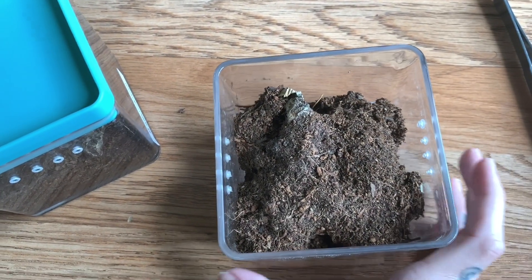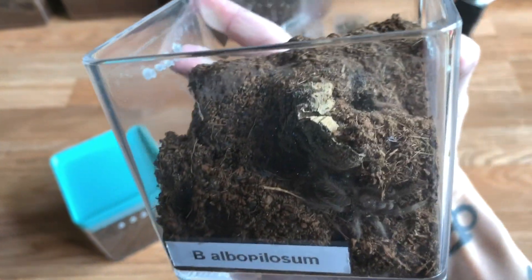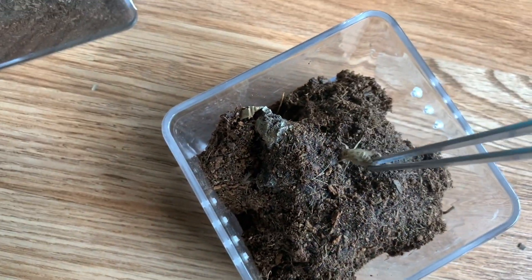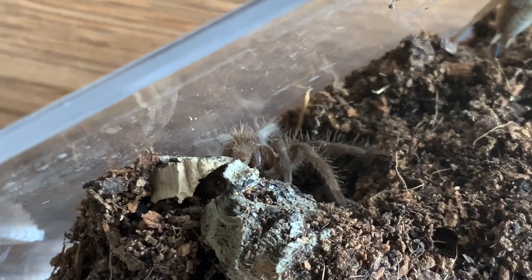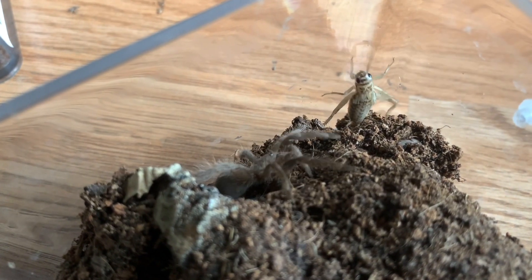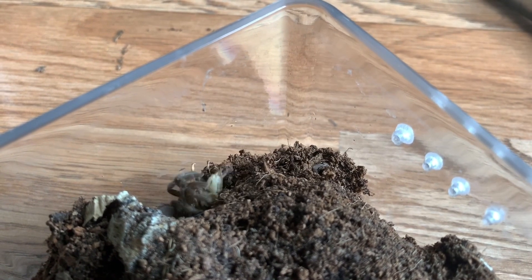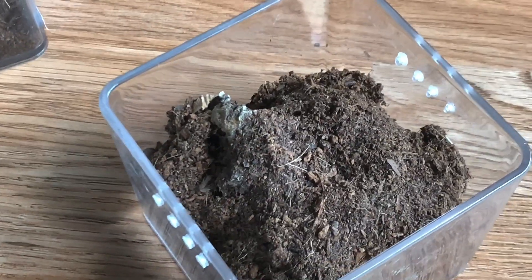These little ones that we talked about earlier are going to be probably about the same size as these are now in about two years — they grow pretty slow, but it's worth it because they are really cool as adults. There's not even one Brachypelma that I can say I wouldn't want. Here's the other one — let's go ahead and try to feed this one. These typically don't have any issue taking things down, and there it goes.